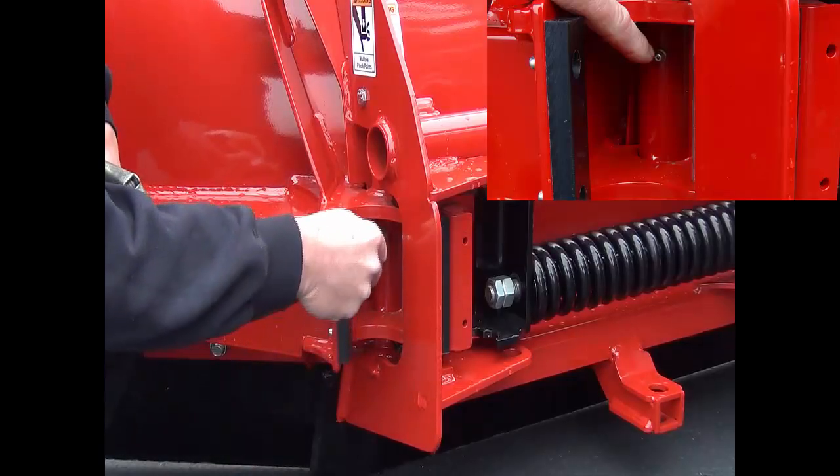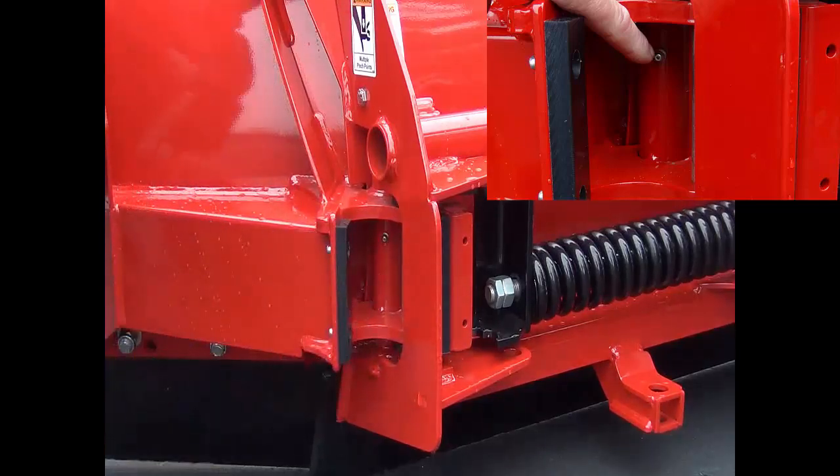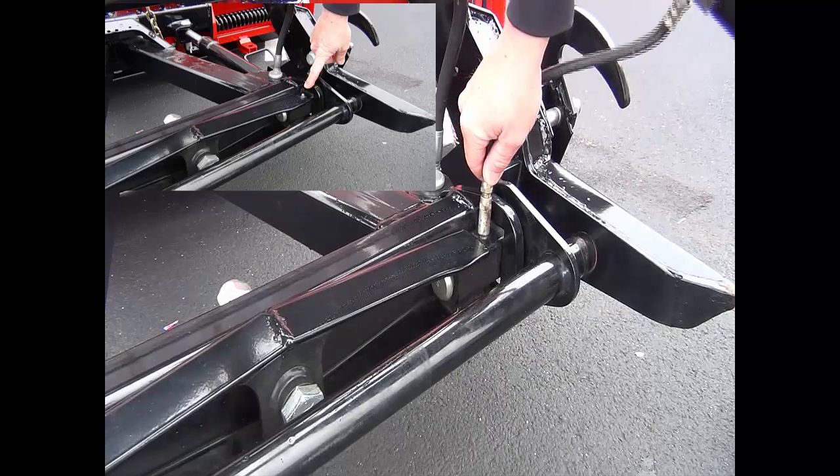Look the plow over for any areas that may need to be greased. On the Prodigy, there are two areas — the wings and the pivot bar — that have grease zerks.